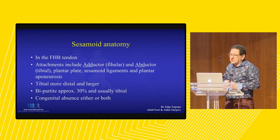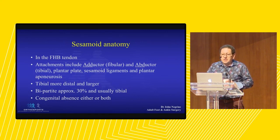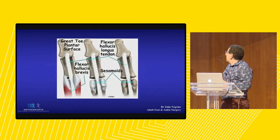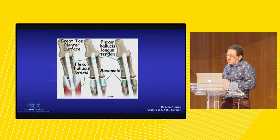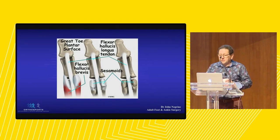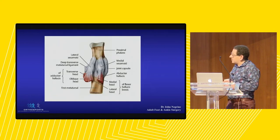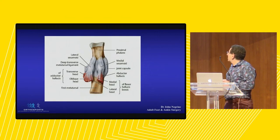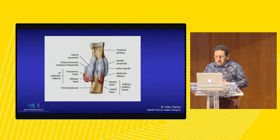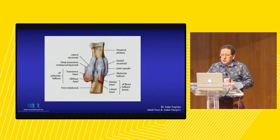The best way to think about the sesamoid is it's a bone in the tendon of the flexor hallucis brevis, and it has attachments medially, laterally, and distally. The tibial sesamoid is bigger, and they're bipartite in approximately 30% of patients. It's a bit analogous to the kneecap. The flexor hallucis longus tendon runs between the two, and there's a synovial joint between the sesamoid and the metatarsal head. Those two muscles are the heads of the flexor hallucis brevis, and you've got the insertion into the base of the proximal phalanx.